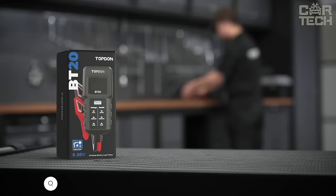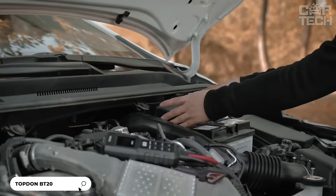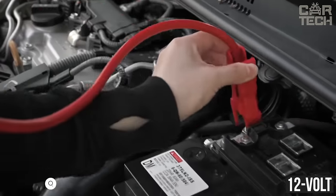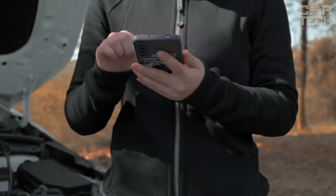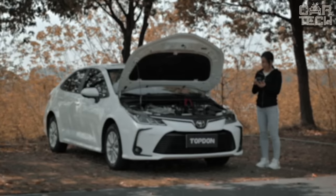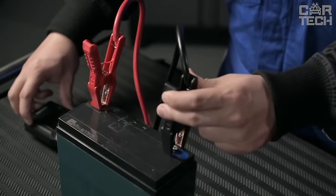The Top Don car battery tester is an excellent value for money. It allows you to test 12 volt lead acid batteries. It has four test modes: load test, voltage test, and two additional modes — startup and charging test — which are available through the app. The tester gives fast and accurate results, displaying the battery charge level in just one second.